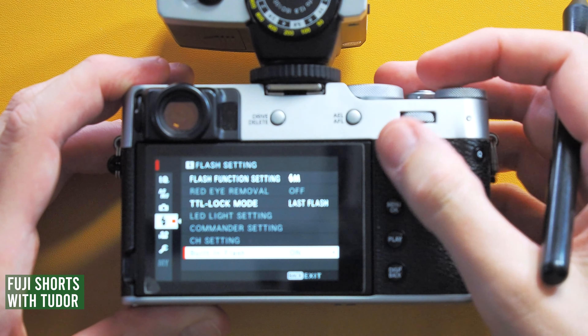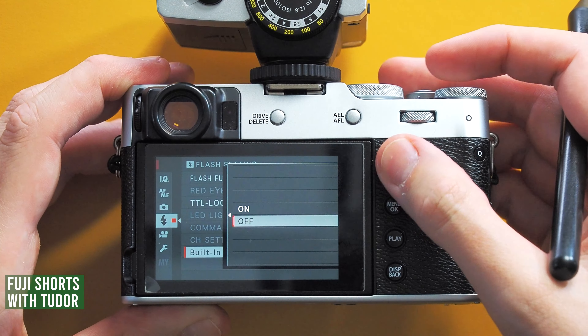Press the display back key and go to built-in flash and set it to off. Because if you have the built-in flash turned on, you will activate both flashes. So to avoid shooting with both the external flash and the built-in flash of your X100V, set built-in flash to off.